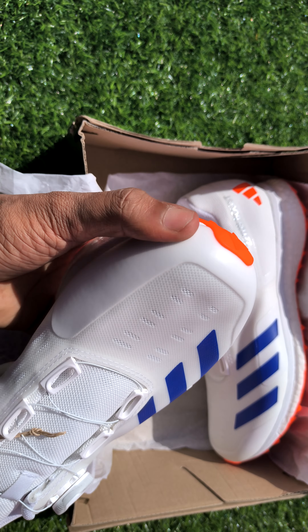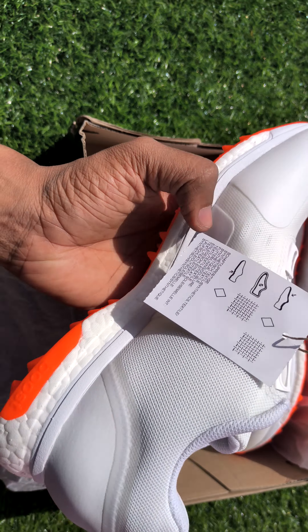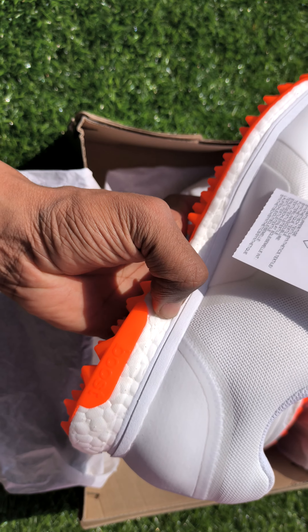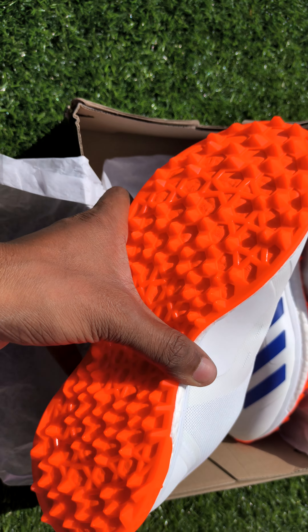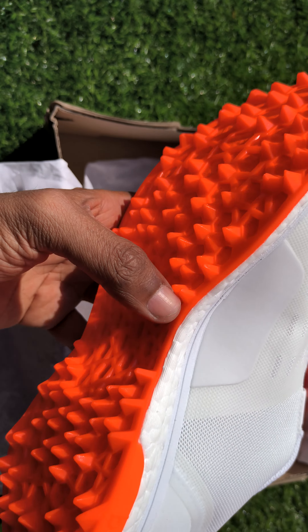The front cushioning is really good. You can check the sole. The rubber spikes quality is superb.